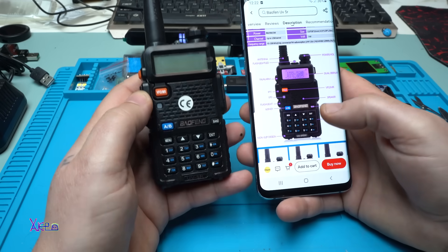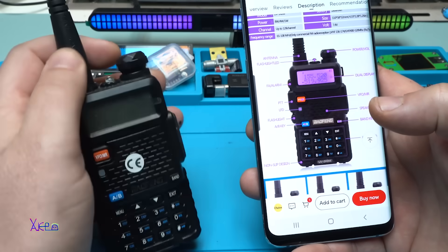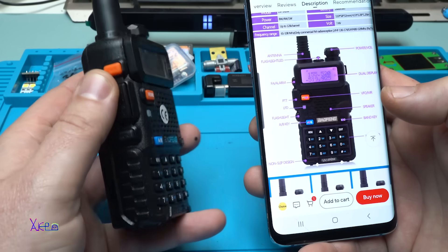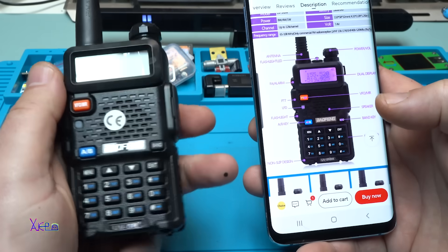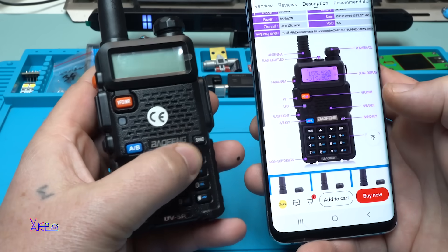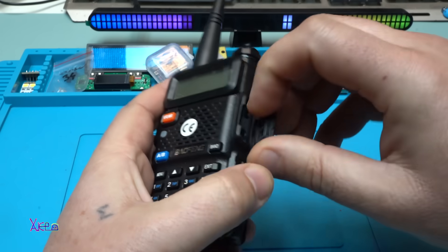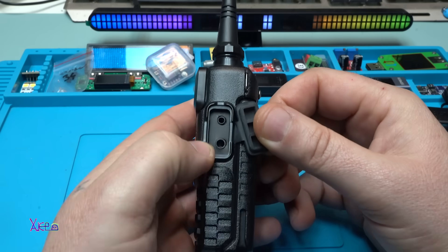This radio has a lot of functions. Here you have the antenna, the volume knob with power-on function, FM receiver, call button, non-slip design - you can feel it's rough. Dual display, the speaker, the band key, and the keyboard. You can also open this port on the side and connect an external speaker or external microphone.